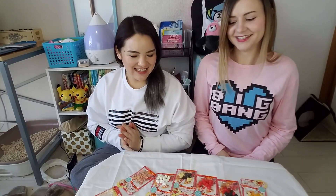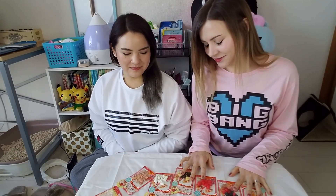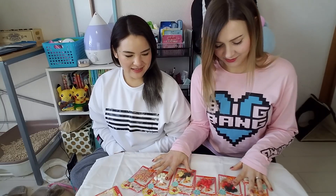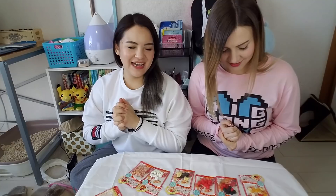Hey guys! So we have a really interesting craft thing today. I bought these ages ago and I never got around to doing it because I wanted to do it with a friend, so I figured we could do it together. Yeah, and I really like my crafts so I'm really excited.